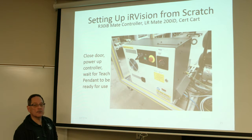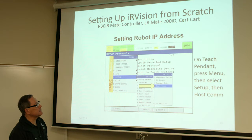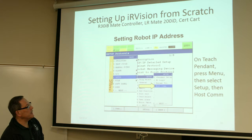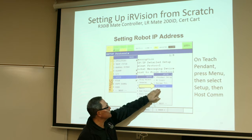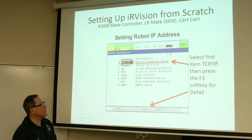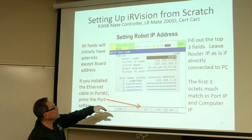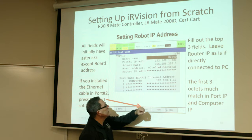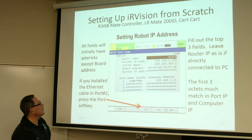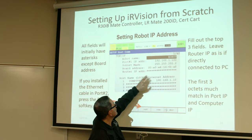Now go ahead and close the door and power up the controller. Once the teach pendant is ready, press Menu, then Select, and go over to Setup, and all the way over to the second Setup screen to Host Com. Once you go to Host Com, choose the very first item — TCP IP — press the soft key for detail, and you'll notice this screen. Originally all these fields will have asterisks in them except for your board address, assuming you have a camera board. What you want to do then is start filling out the information up here and give it a robot name.